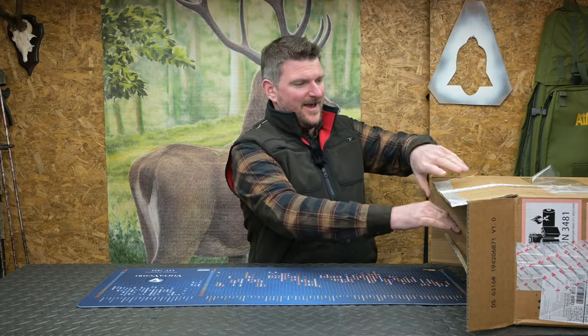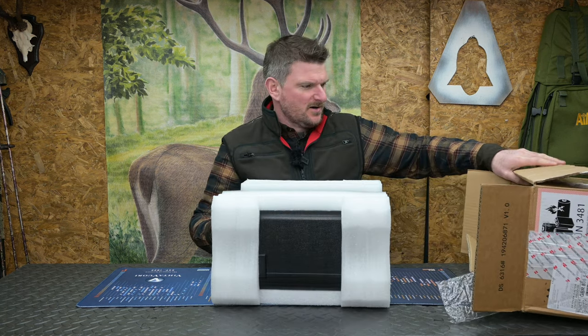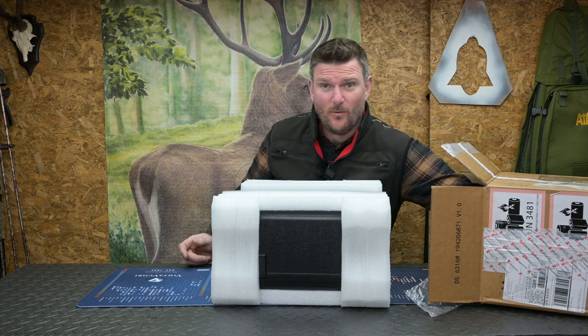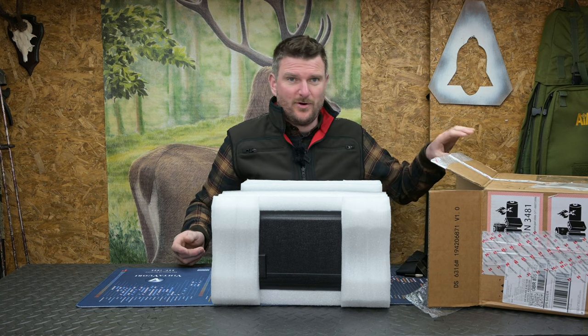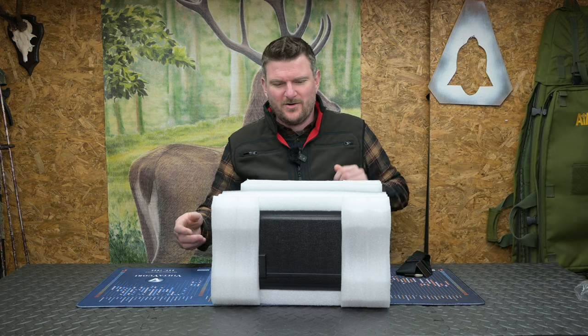Welcome to Chris Parkins Shooting Sports. Interesting one today. This is in a large box — I wasn't actually 100% sure what was going to be in this box, whether it would be one product or several. It appears to be one product in a very sturdy carry case.